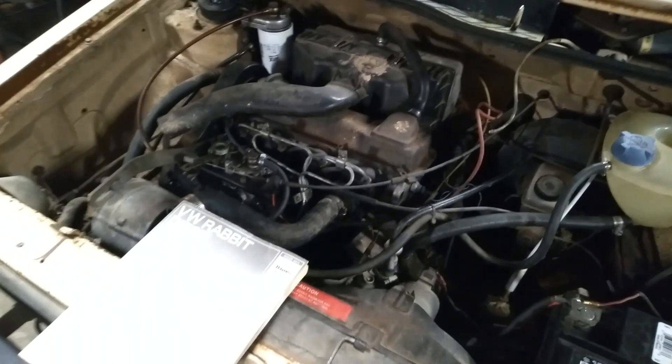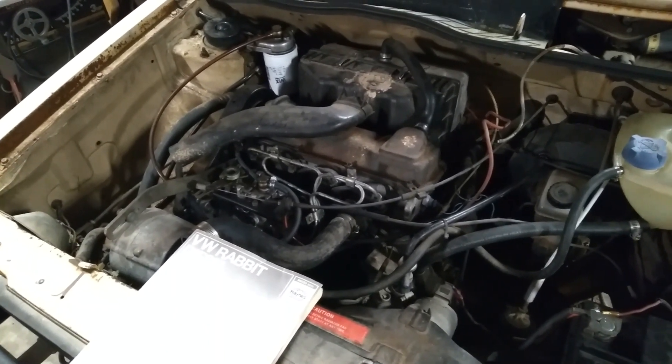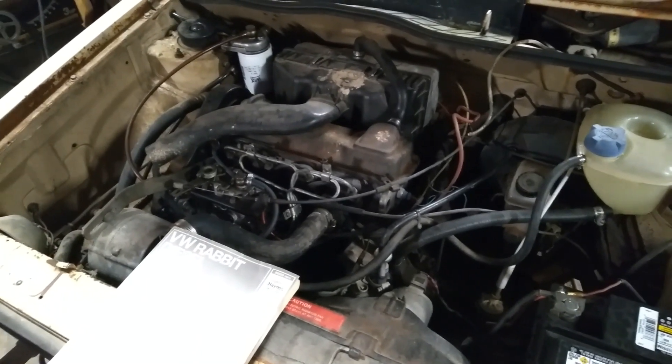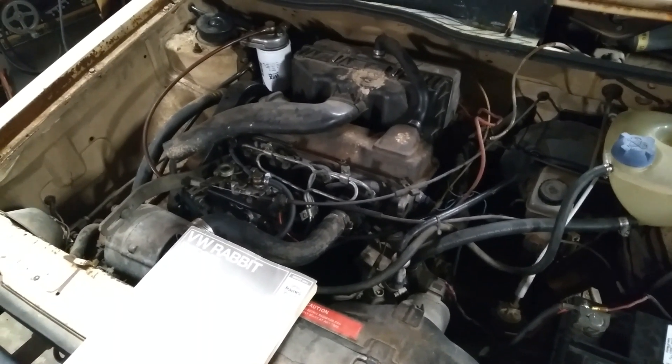And hopefully when I can see the pistons and the top of the block, all that will be okay. I need to get a straight edge on the top of the block to make sure it's not warped or anything. But yeah, so that's what I'm going to do.